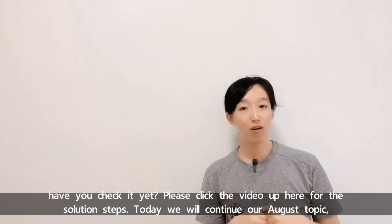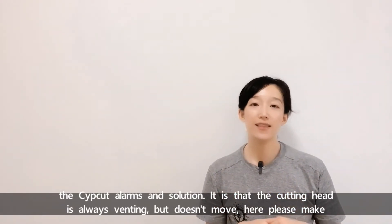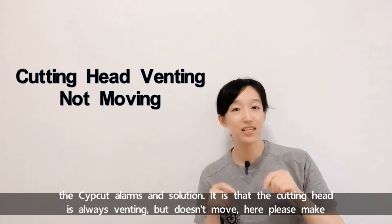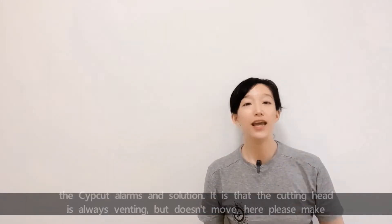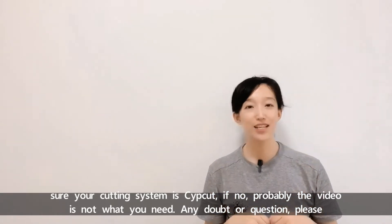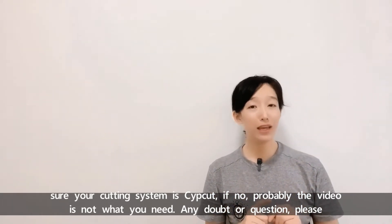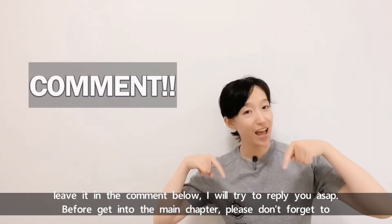Today we'll continue our August topic: the zip cut alarms and solution — that the cutting head is always venting but does not move. Please make sure your cutting system is zip cut. If not, probably this video is not what you need. Any doubt or question, please leave it in the comment below.